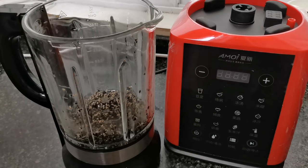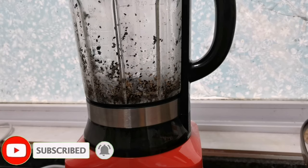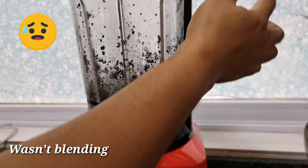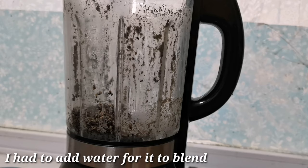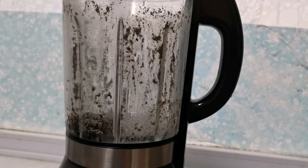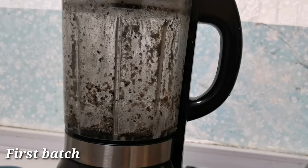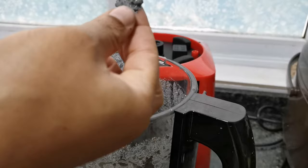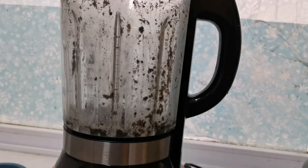Now it's time to blend. If there is any way you can blend the seeds without adding water, that will be the best option. But if you can't, add water to help your blender. As you can see, I'm trying hard to blend without water but having trouble, so I'm adding water since the paste is too thick. If you have a very good food processor or strong blender, you have an advantage. I'm blending in batches — this is what my first batch looks like: not too watery, not super smooth, but okay.